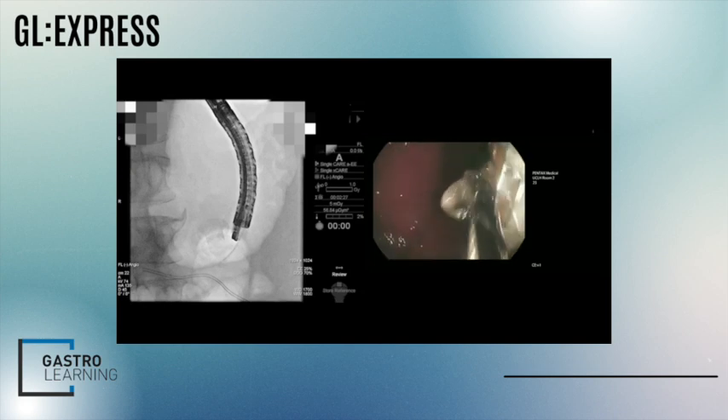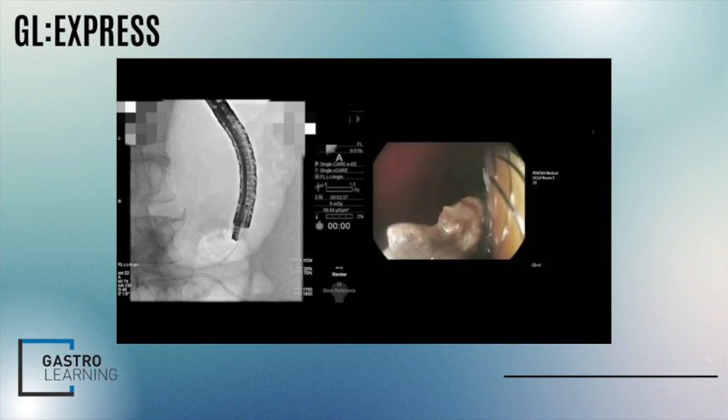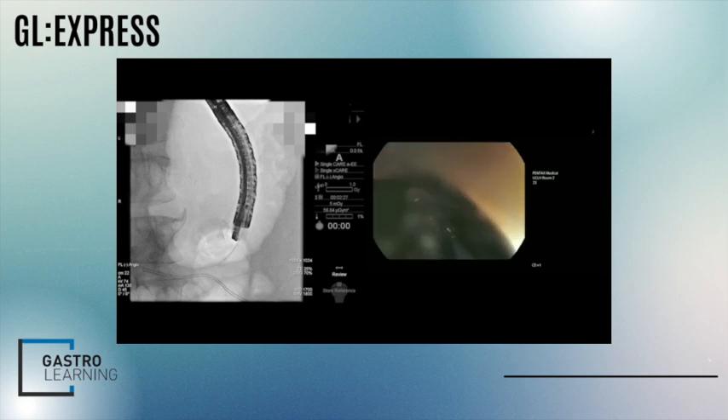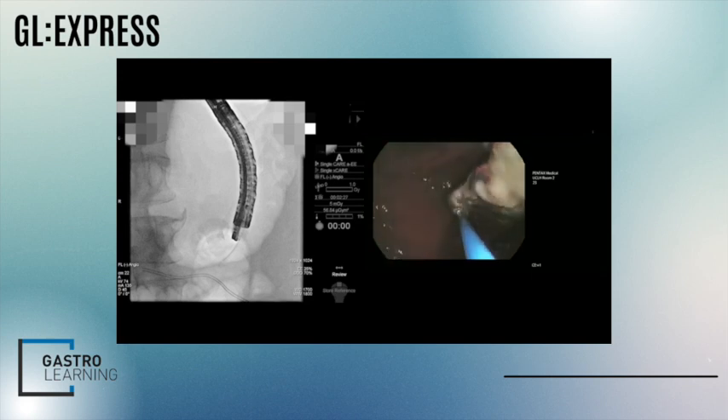Actually, I can't disengage the snare now. You can see there's a lot of pus draining out through the cavity — this is what's sitting in there in the cavities, I think.